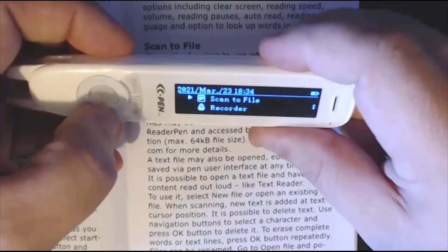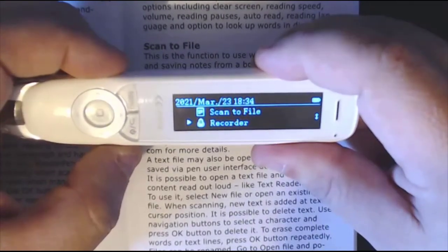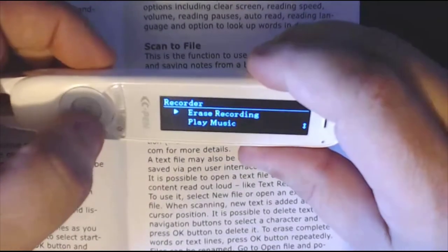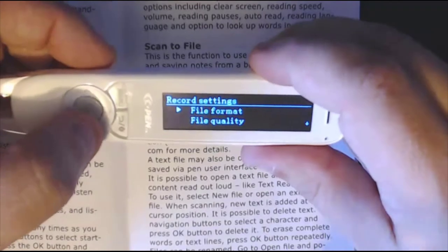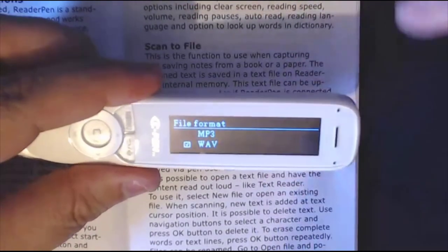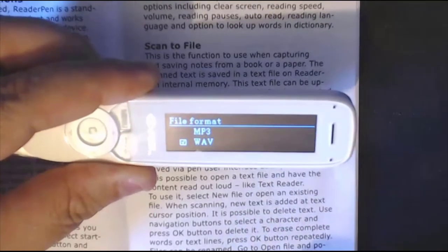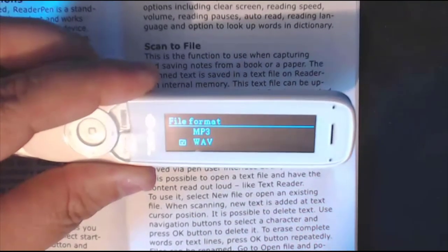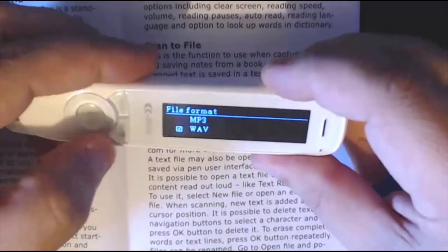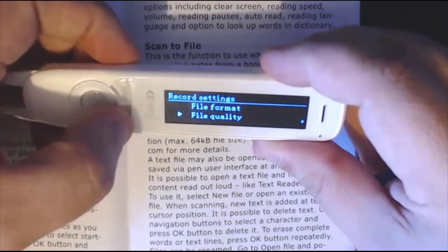Now let's look at the recorder — it could be a meeting, a lecture, or a placement. Click the middle button on recorder. I always recommend coming down to settings first and selecting file format. MP3 is more compressed, WAV is better quality. I'm using WAV because I'm going to upload the audio to Office 365 and transcribe it into text, so I need good quality sound. Also come down to file quality and put it on high.